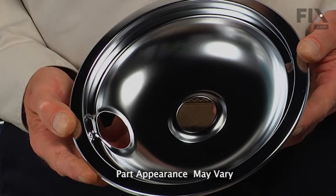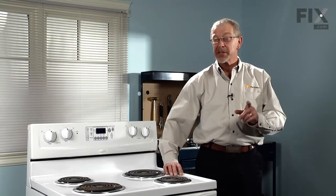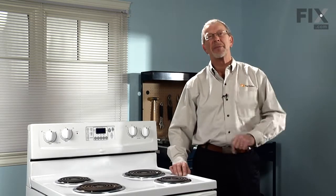If you've decided to change the drip bowls on your range, I know you don't have to be a rocket scientist to figure that one out, but there's a couple of tips that I want to show you, some things to look at while we have those drip bowls out. Let me show you what I mean.